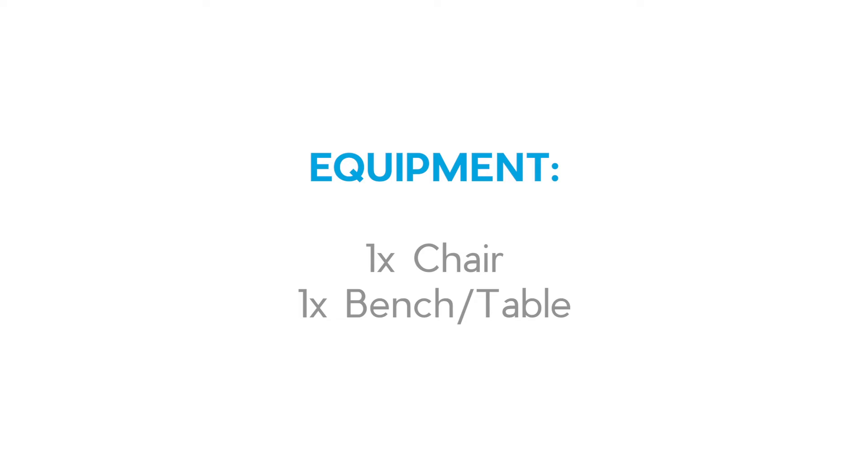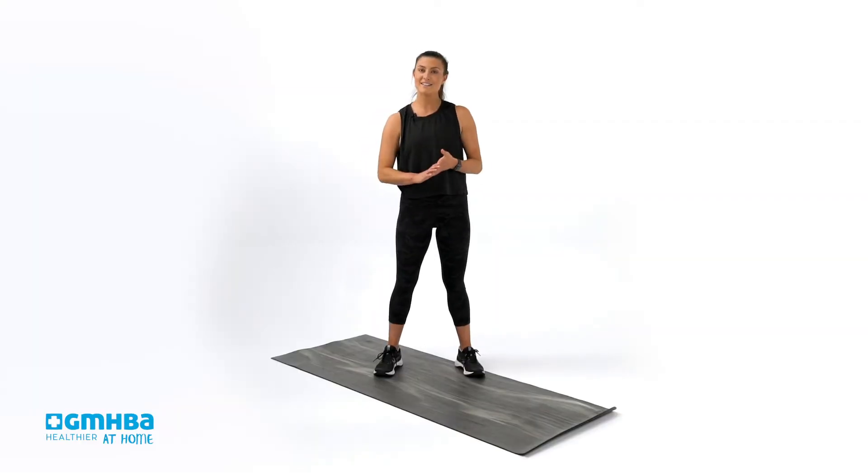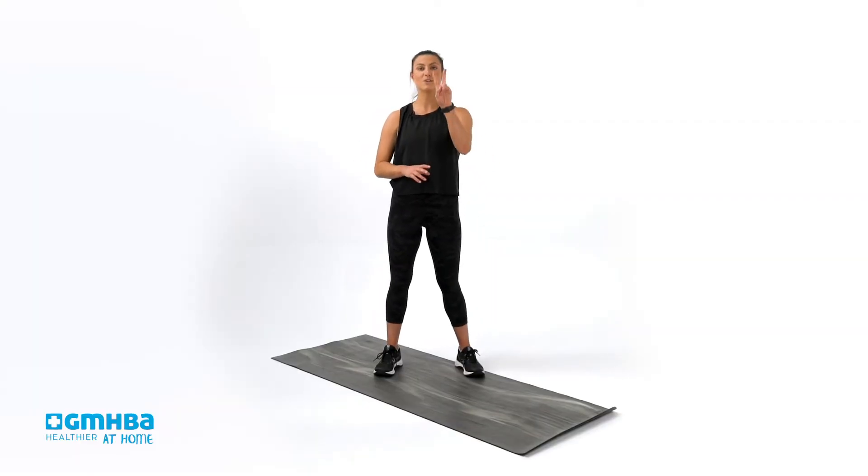It is going to be targeting the entire body. To start off, we want to get nice and warm. We're going to be working for 30 seconds on, 10 seconds off for the warm-up, and we're doing two rounds.